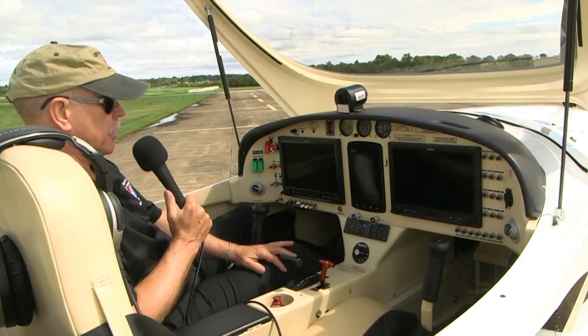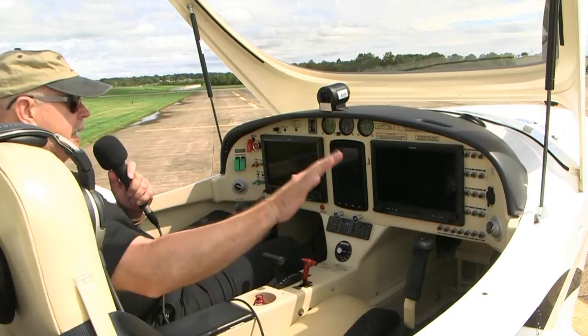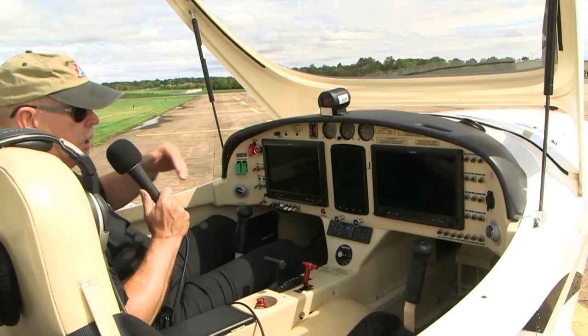Cabin heat and air controls are right there. Most of the switches are oriented over on the left side, with the right side having the circuit breakers. Even so, I can easily reach over there if I needed to. Someone sitting in this seat can easily reach over and operate it, although for the most part you're going to operate this airplane from the left seat.